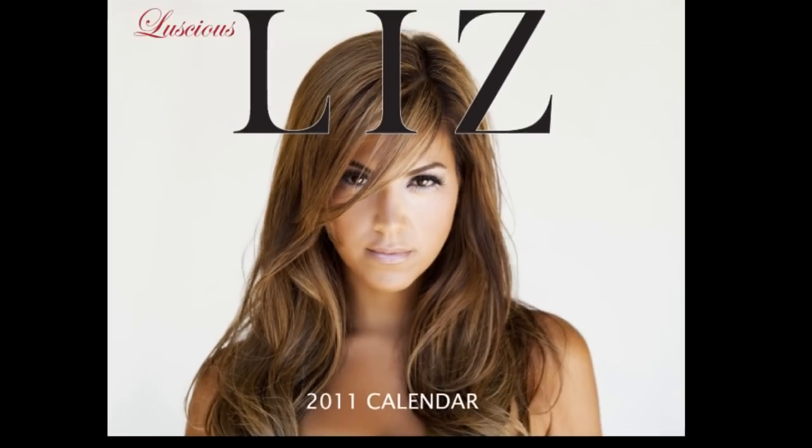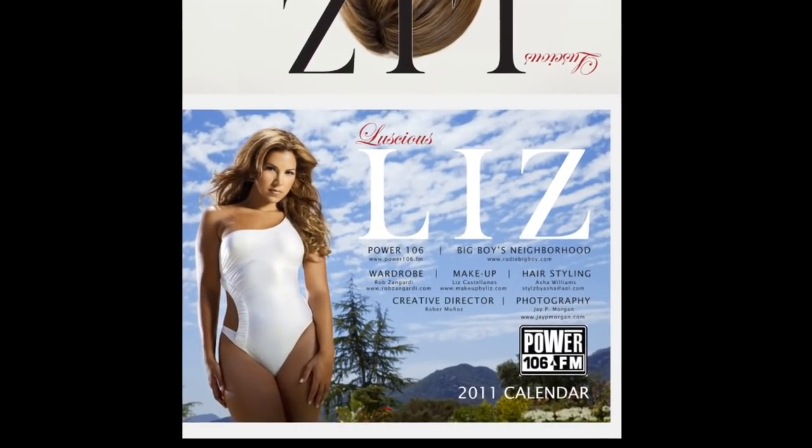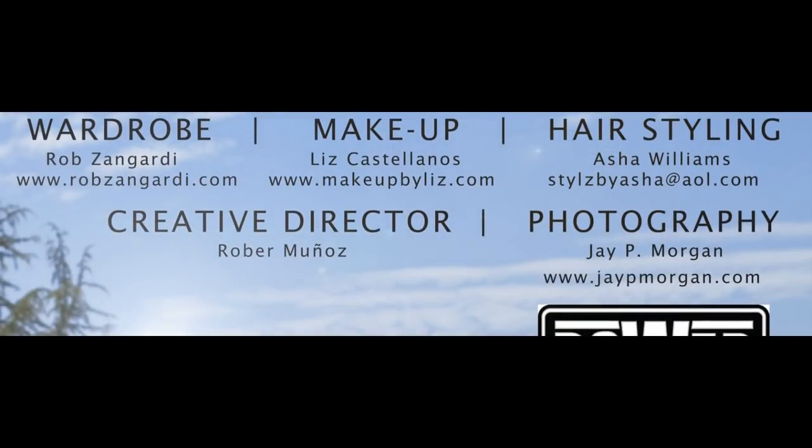It takes more than just one person to make this happen — there was great makeup, great clothing, and it was a wonderful combination of location, talent, and talented people behind the camera. This amazing location and amazing opportunity would not be possible without Mr. Jamie Foxx. So to you, thank you so much.